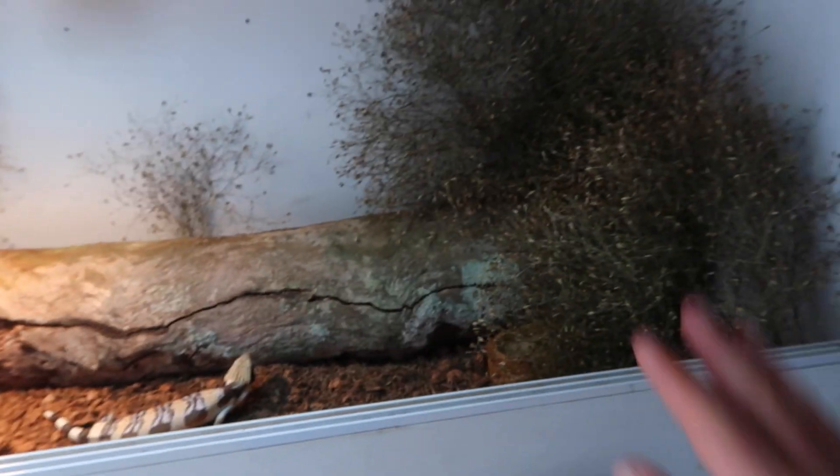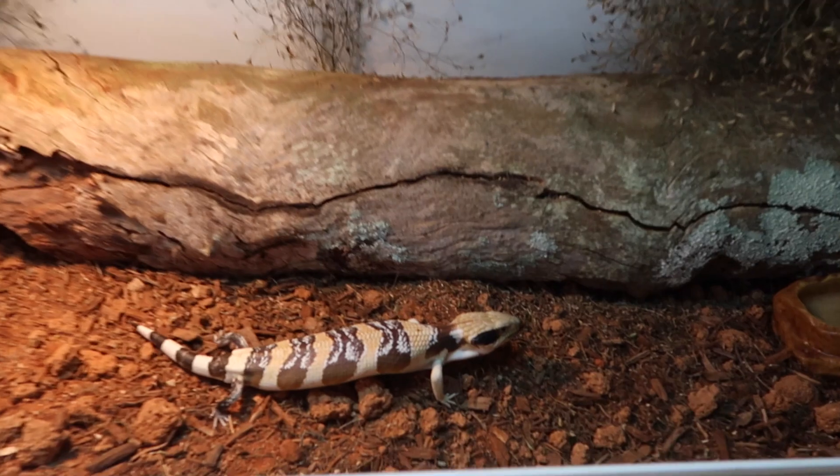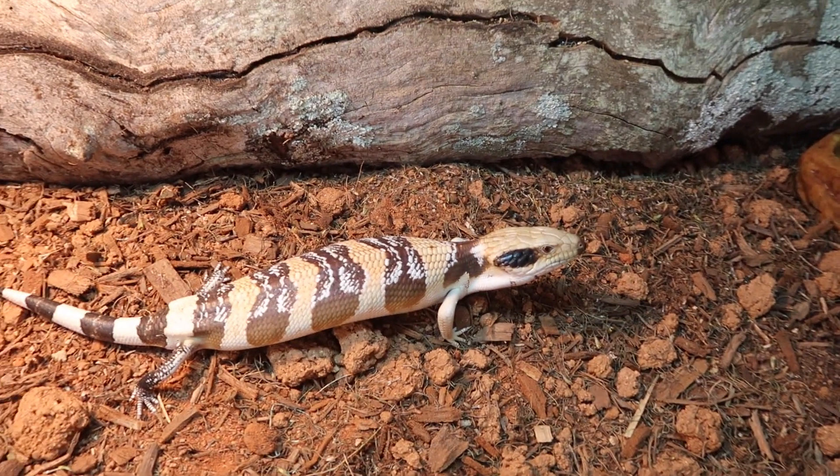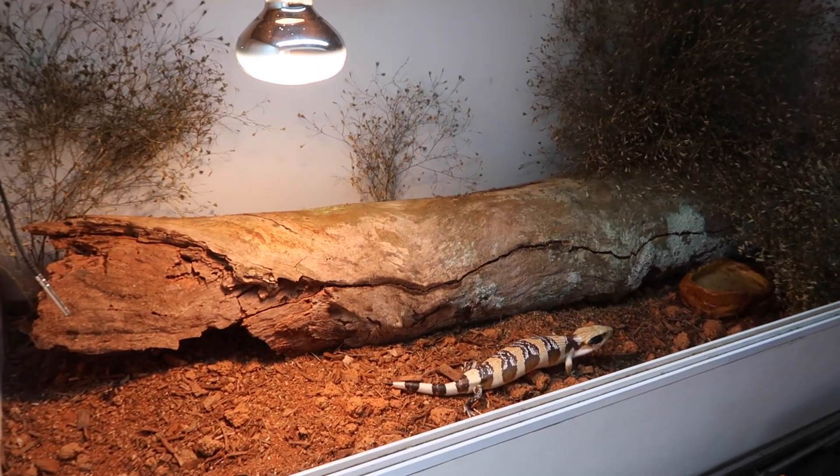I bet in no time once they warm up they're going to start climbing all through the plants and everything. They do actually climb around a bit, which is quite funny — they're not the best at it, but they do it. I'm keen to see them grow in this enclosure.